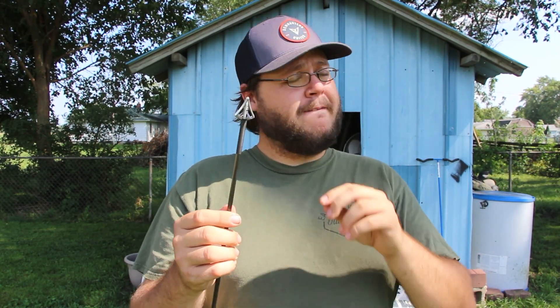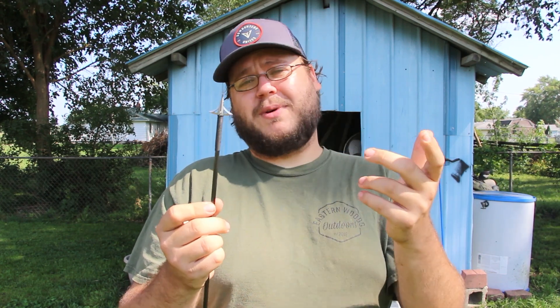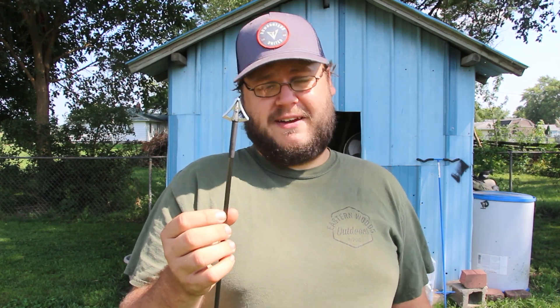As far as this broadhead goes, I very much like it. It's very solid. It's got a nice big four blade cut that I'm very happy with. My biggest complaint with the VBS is it seems like they don't have stuff in stock very often. Right now I'd love to buy another three pack, but I can't because you can't get the bleeder blades right now. So for the money, I think it's a great broadhead if you can get them.